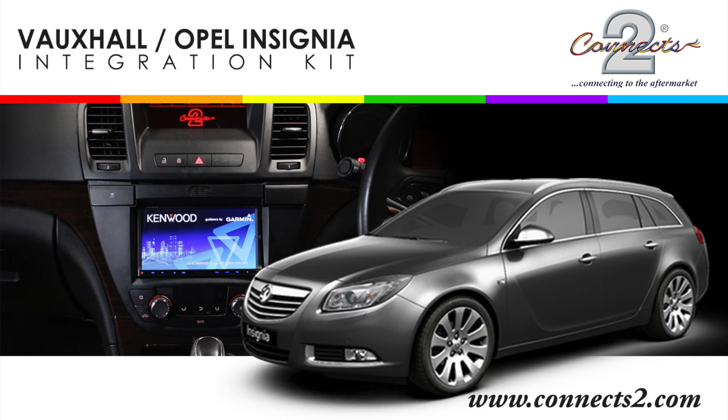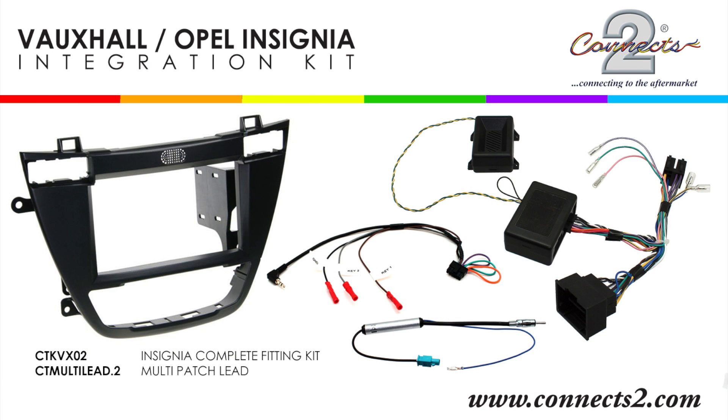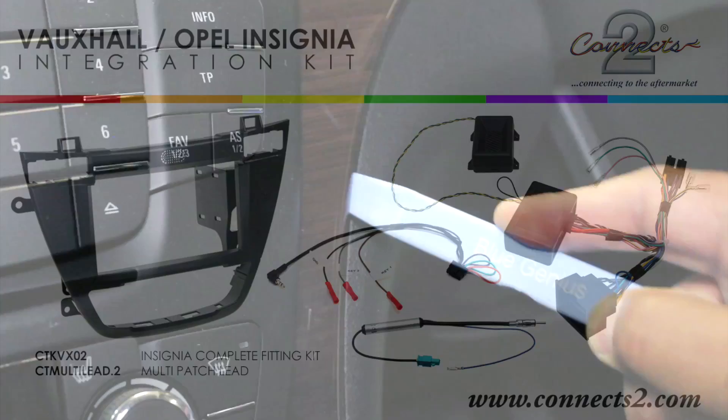Welcome to this Connect2 video for the Vauxhall Insignia. Today we will be installing a Kenwood DNX7280BT with our CTK VX02 kit. We will also be using a CT Multi Lead Point 2 for our patch lead.